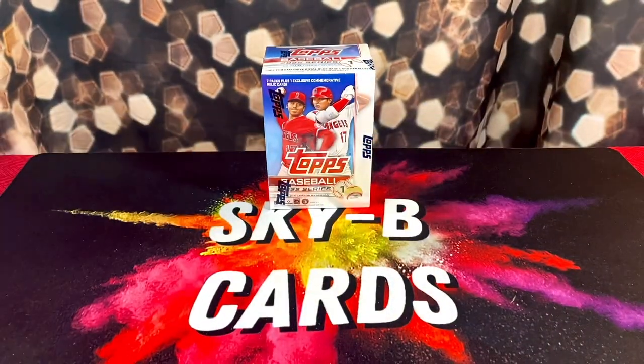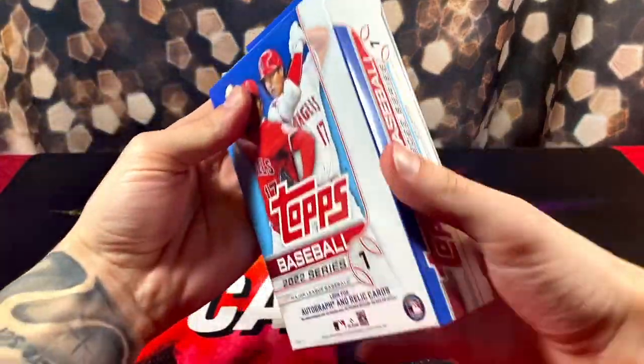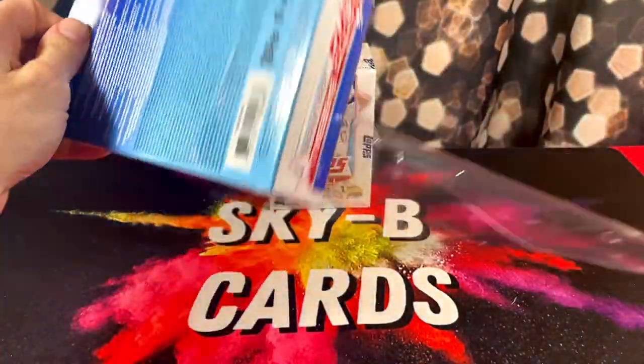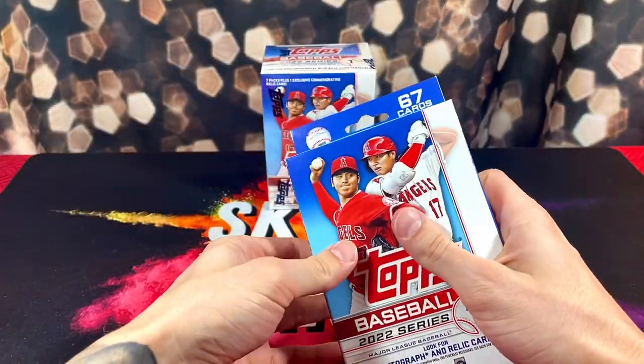Blasters were actually 20, like the good days. Sadly, everything is like $30, $40 a blaster now. So it was nice paying the good prices.